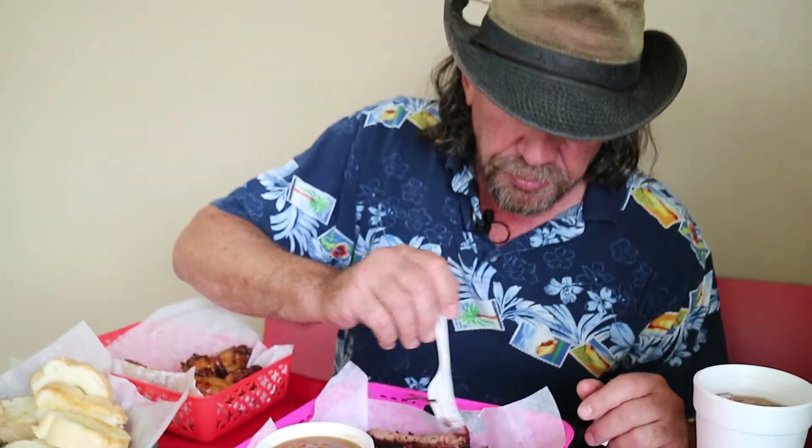That's probably the best beef brisket I've had in North Alabama — as opposed to going all the way to Texas for it. That's really good. That is good beef brisket. Wow.